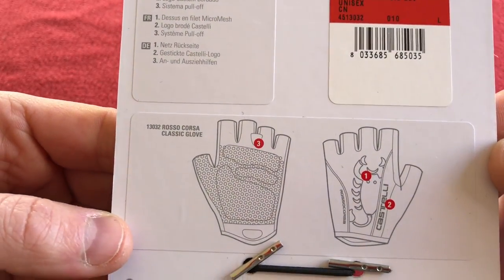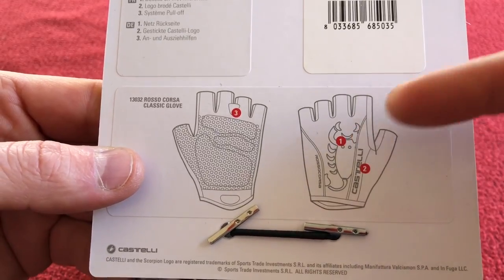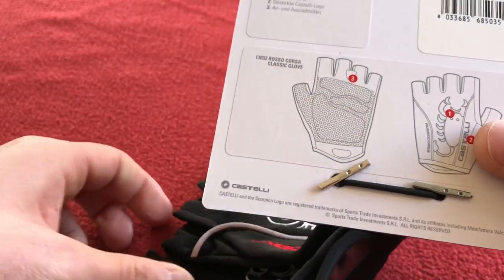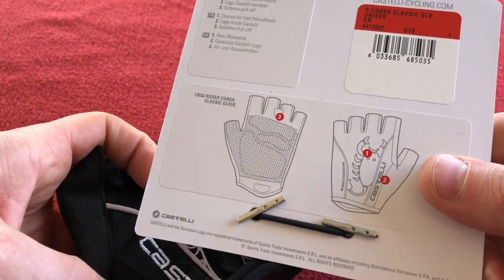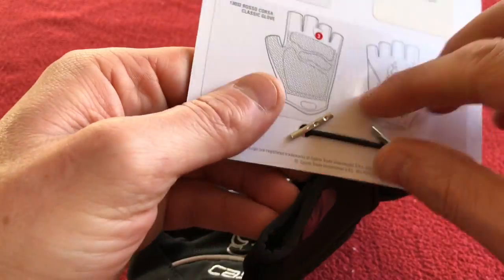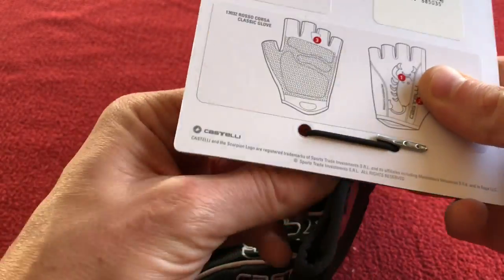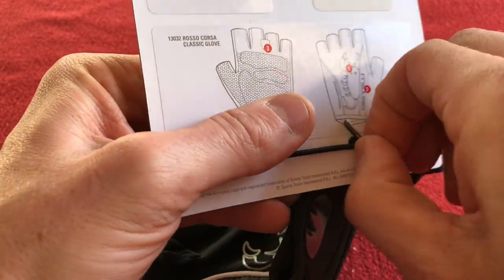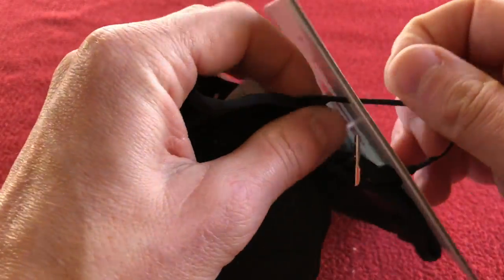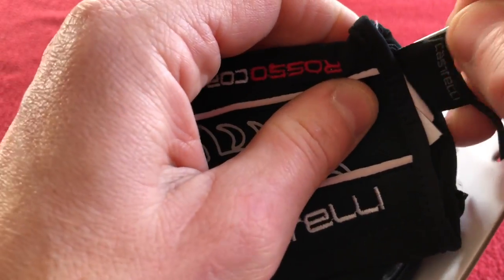So what have we got? We've got the logo number one, that's actually just heat printed on. Two is the sweat wipe, three is the tab to take them on and off. So let's get into these — let's just put that through there. I'm thinking that might take them off. This is going to take a little bit longer than I'd hoped.